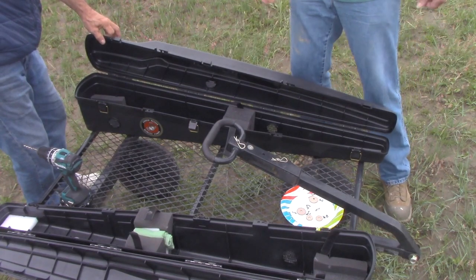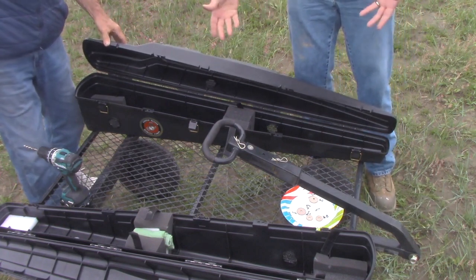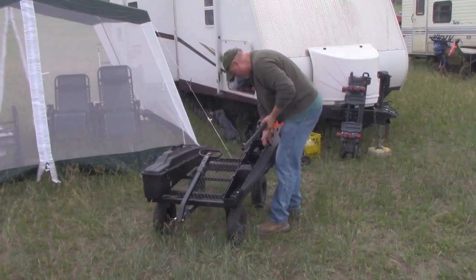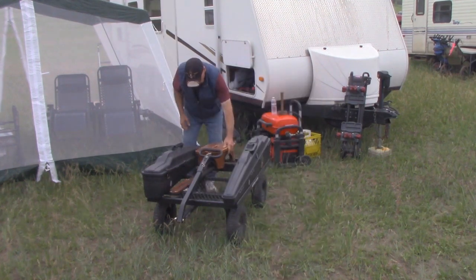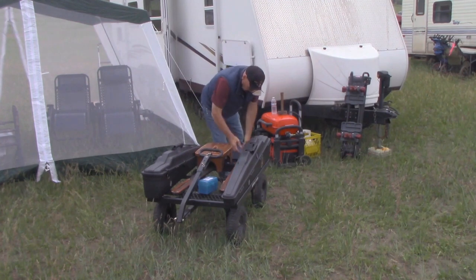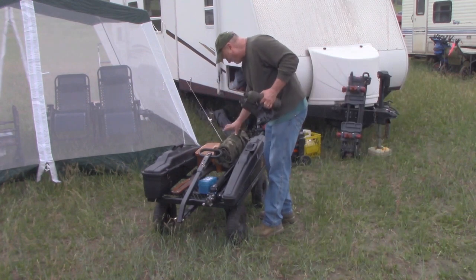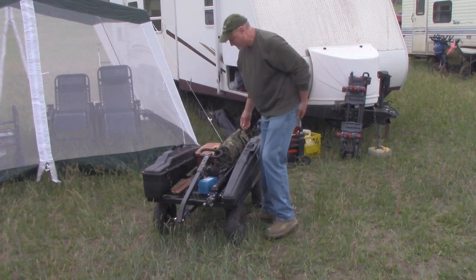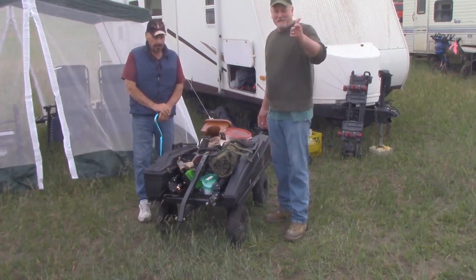Take a guess at what we need right now. Well, I don't drink, so it can't be that. No, we need our rifles, we need some ammo — let's get it. All right everybody, as you can see we got our gear on here and we're ready to rock. See you on the range.